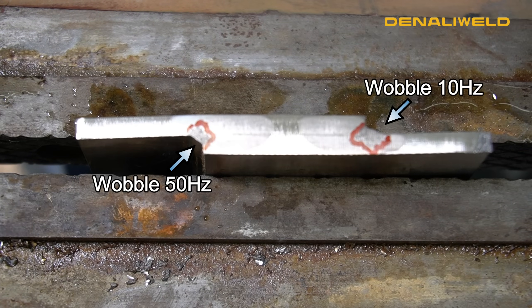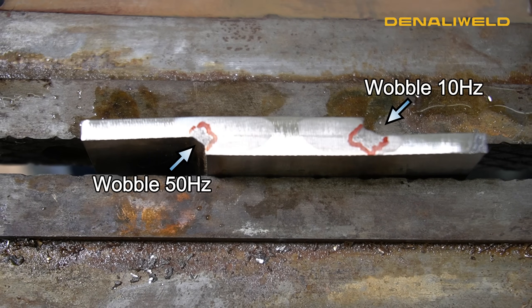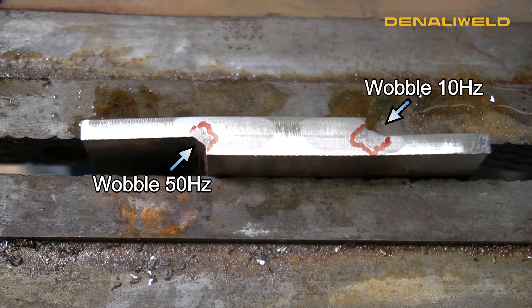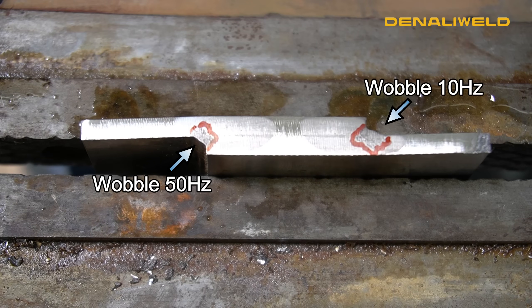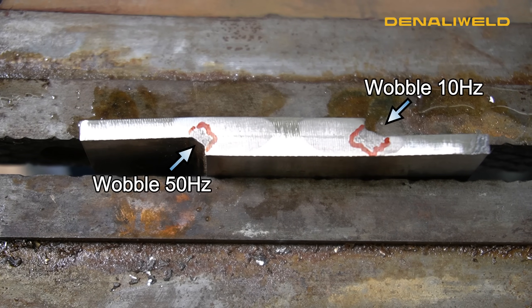On the left side of this workpiece we were at 50 Hertz wobble frequency. On the right side we were at 10 Hertz wobble frequency. You can tell a difference in the penetration of the weld not only with consistency, but when we were running at 10 Hertz wobble frequency our travel speed was too fast for the laser, which is why you can see that frequency showing in the penetration of the cut notch.